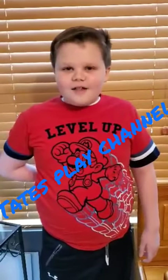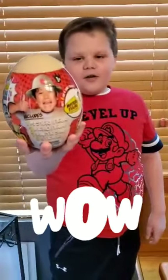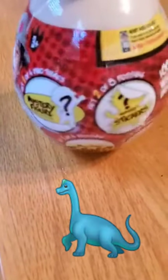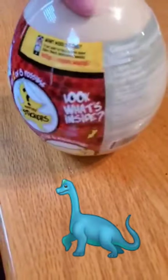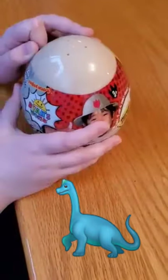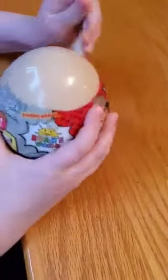Hey guys, this is Tate from Tate's Play Channel and today we're opening a Ryan Swirls Dino Universe egg. Alright, let's open this.